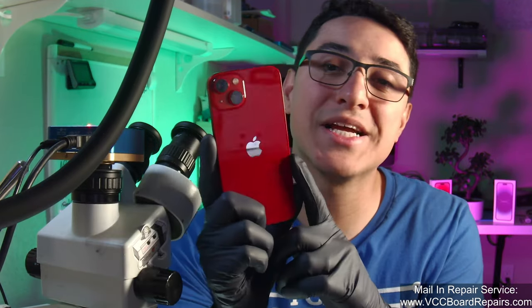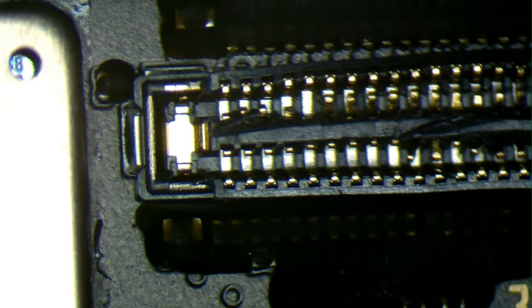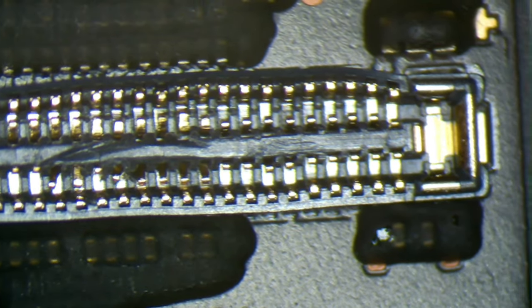Fixing your own iPhone screen display is actually pretty easy, but trying to fix your own iPhone screen display connector on the motherboard is not. This is an iPhone 13 that we're going to repair in today's video. It has a destroyed display connector — this happened during a DIY screen repair attempt. This is a micro soldering job that not just anyone can do, so if you need this repair, reach out to me through my website, which I will link down below to get a quote.